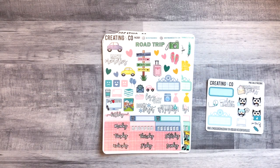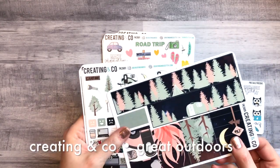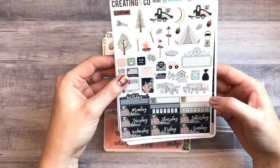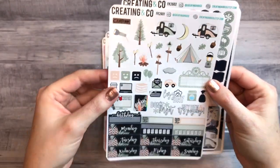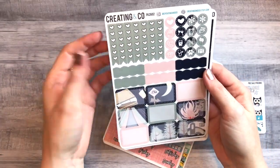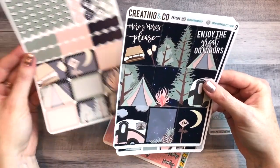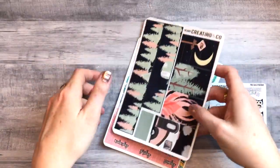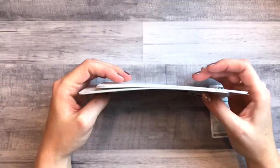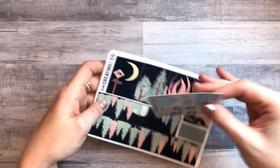Then I got the Great Outdoors. Here is the bottom washi and the washi strips. There's deco, habit trackers, same format — look at those little campers, so cute. Then half boxes, scallops which you don't see very often, patterned icons, and full boxes. I like the dark background — you don't see a lot of camping kits with a dark background. I think I'm going to use this one in the fall.